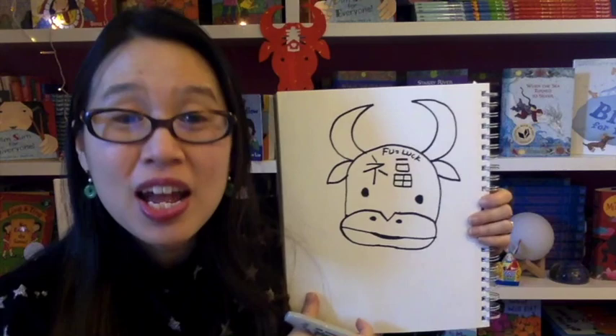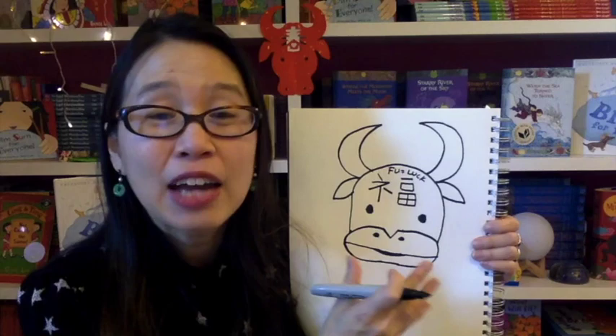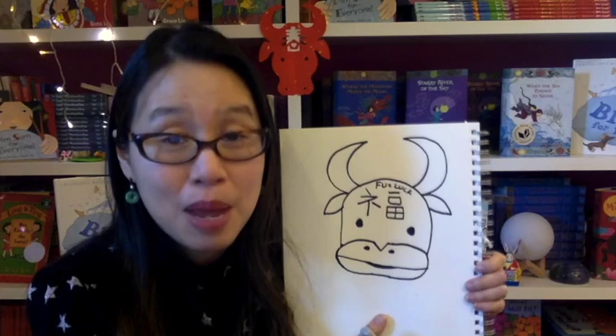So here is your Lunar New Year decoration. The best thing to do is to take this drawing and redraw it on a piece of red paper. Then after you redraw it on a red piece of paper, hang it up on your door or your window, and that will bring you luck for this year, the Year of the Ox. Happy Lunar New Year! Bye!